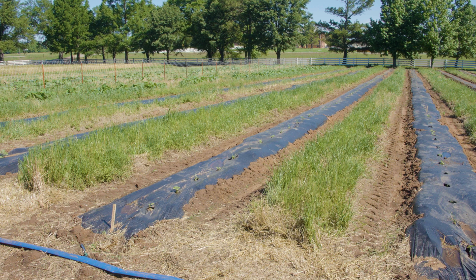A few things to take note if you're going to grow seedless watermelons: they can have inconsistent germination, a poor root system, and they don't produce viable pollen.